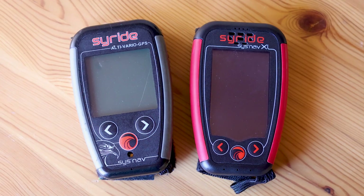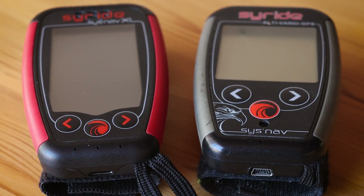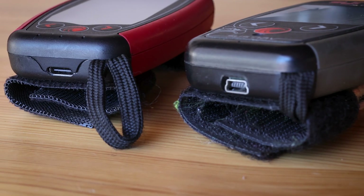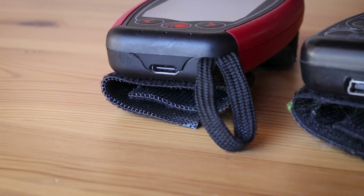Here's the new SysNav XL next to the old one side by side. You can see they're the same size and weigh pretty much the same — in fact, the new one is slightly lighter. There are still the same three buttons at the bottom to step through screens and access function menus. The new one has a USB-C charge point, whereas the old one had the old-style USB port. But the biggest difference is the screen, which you'll see when we switch it on outside.